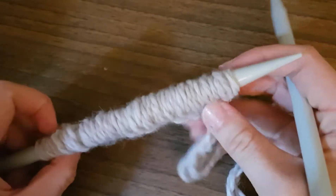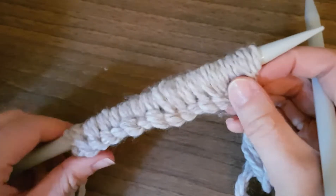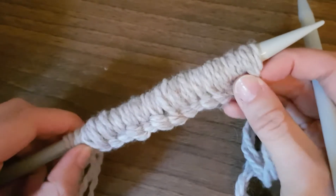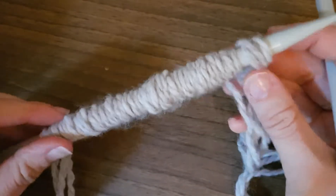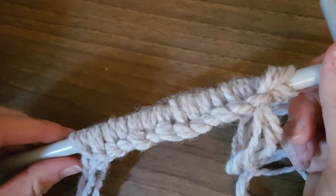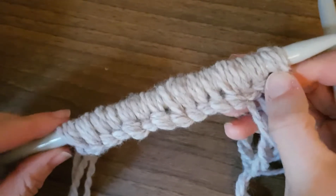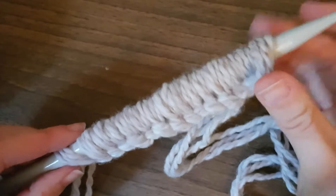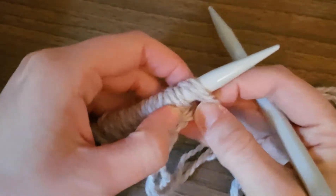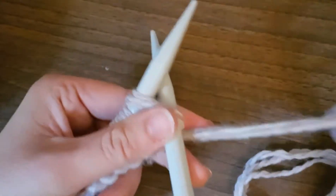For this snood, you're going to have 23 stitches on the needle. I'm just going to show you for demonstration purposes how to do the stitches — I haven't got 23 stitches on this needle here. I'm just going to show you the stitches you need to do for the snood, so you need to extend that up to 23 stitches.